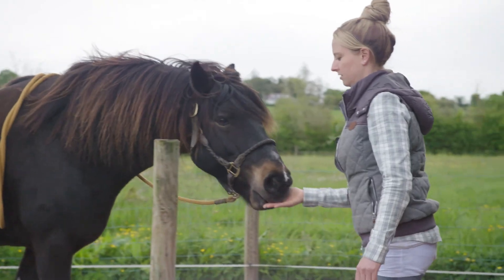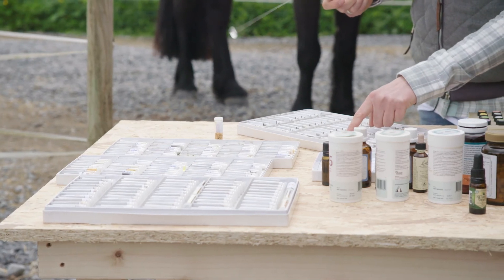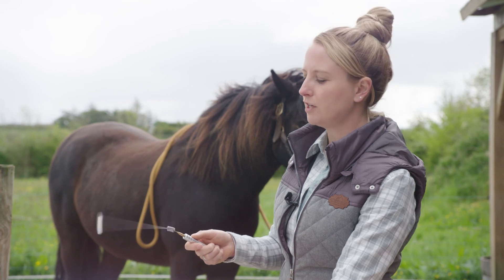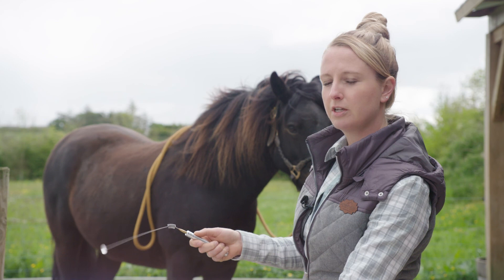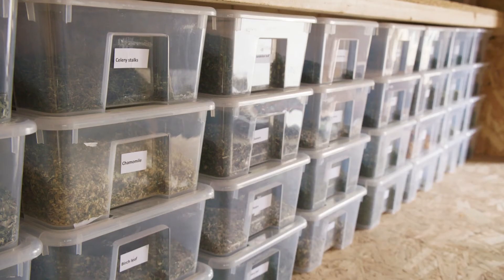So Sharon here from The Horse Therapist, and today I'm going to show you how the testing works standing beside the horse. What I do is I put my hand on the test tubes and I find out whether the biotensor goes towards the horse, and if it goes away from the horse, that means the horse doesn't need this herb.